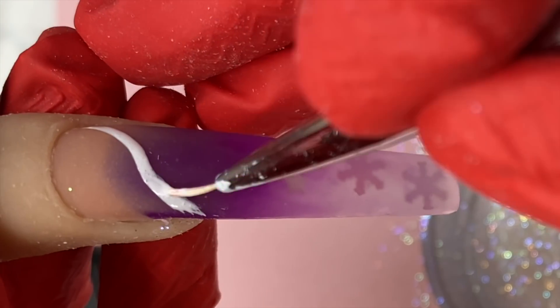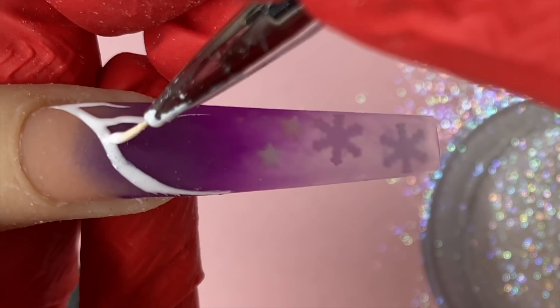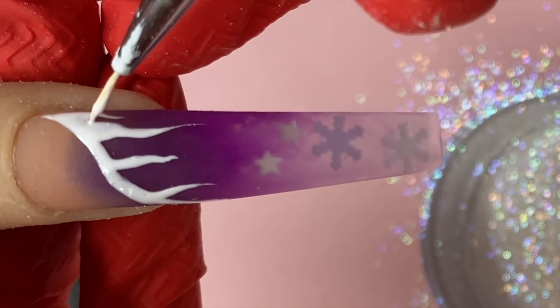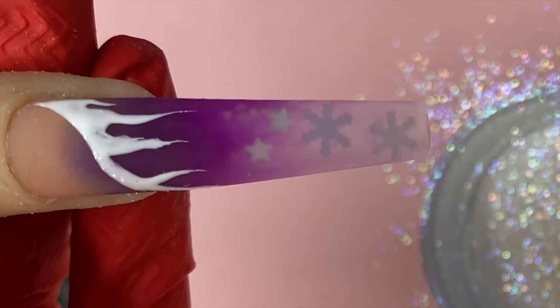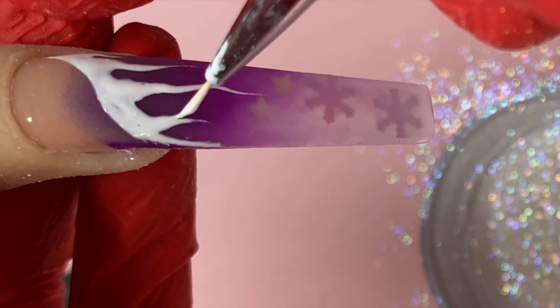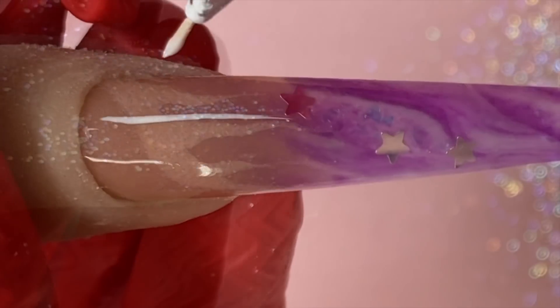I do a lot of sugar effect, so you'll probably see this technique in many of my videos. Just wiggling the lines down — make sure they're thick, not super skinny. I think it looks better when the icicles are thicker. Mix longer and shorter lines to break it up so it doesn't look too uniform. Before it dries, sprinkle the glitters on top just like that, then stick it under the light for 30 seconds.